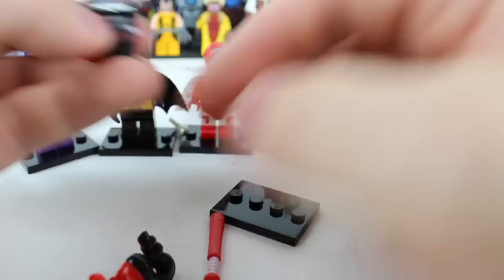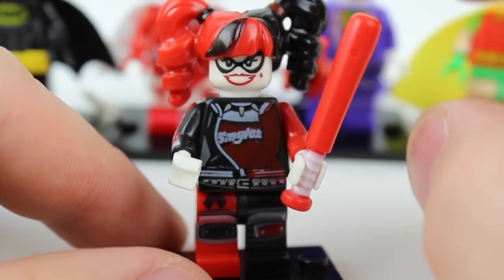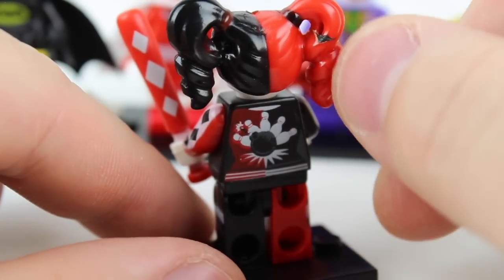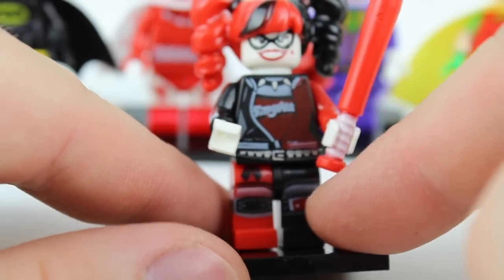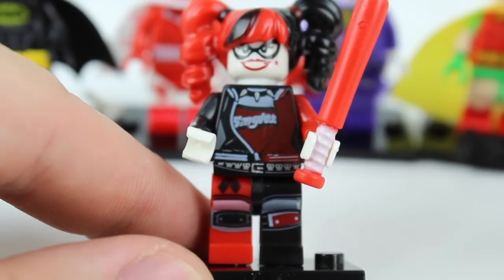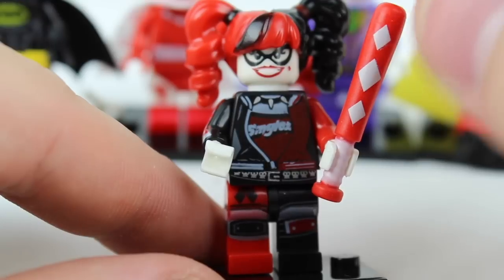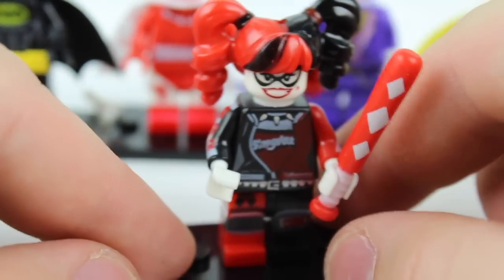Next up we have Harley Quinn. This character has a lot going on — a lot of different printing — and it's actually pretty hard to replicate correctly. As an average, they get an okay grade. The hair piece is probably the best part; it's the closest as far as painting goes, though you can see a little black got smudged on and a little red pops through. The printing on the back looks decent, but on the front the colors start bleeding together at the bottom. It's just not as bright or the same quality you'd expect from Lego. The bat looks overall okay, although again the white on red doesn't show up as bright as it should. It's an okay character, but I'd really like to see better print quality throughout.